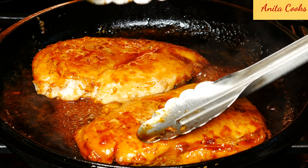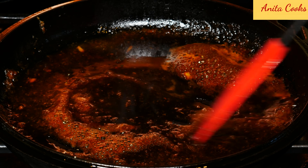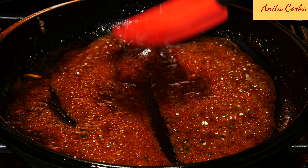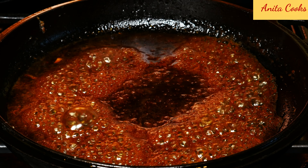Touch the chicken and it should be firm when cooked. Remove the chicken breast onto a plate. Reduce the sauce just for a minute or two until it's not watery — it doesn't need to be thick, just a nice pourable consistency.